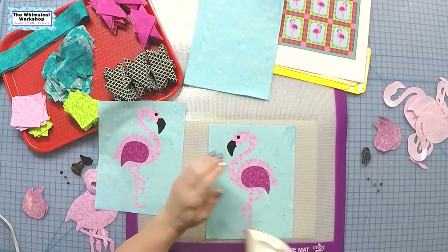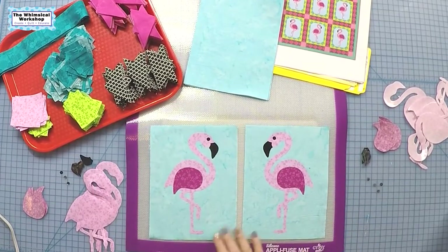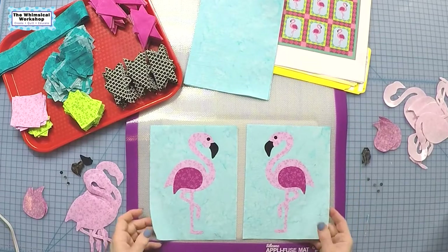There is my left-facing flamingo and my right-facing flamingo. I'm going to go ahead and get the rest of these built up and move on to the next step.